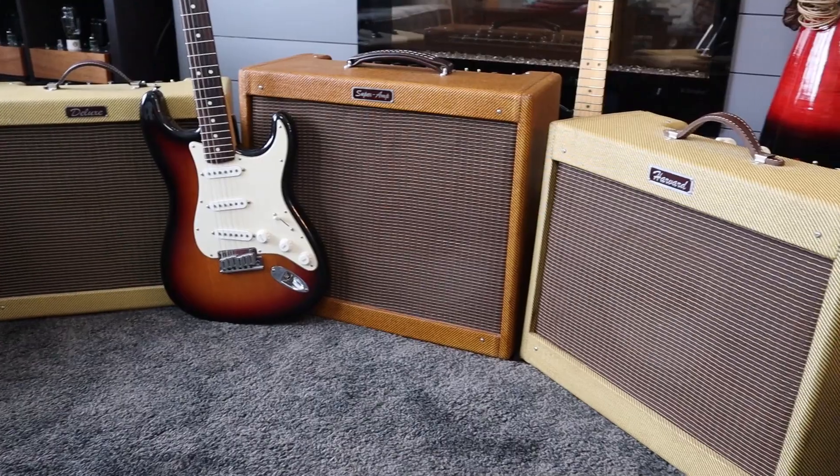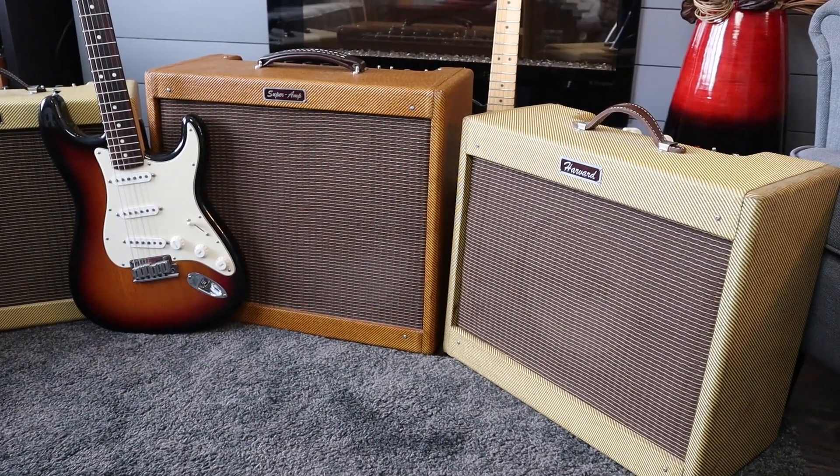As some of you might know through my previous videos, I like to build tube amplifiers. In guitar amplifiers, I prefer the Fender Tweed amps. I think they're really cool amps with cool circuitry and somewhat relatively easy to build. I've built many over the years — Princetons, Deluxes, Supers, and most recently this Harvard amp.